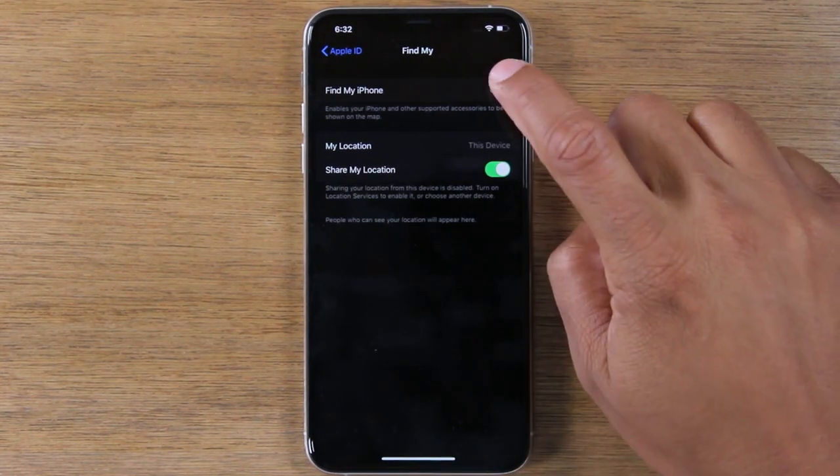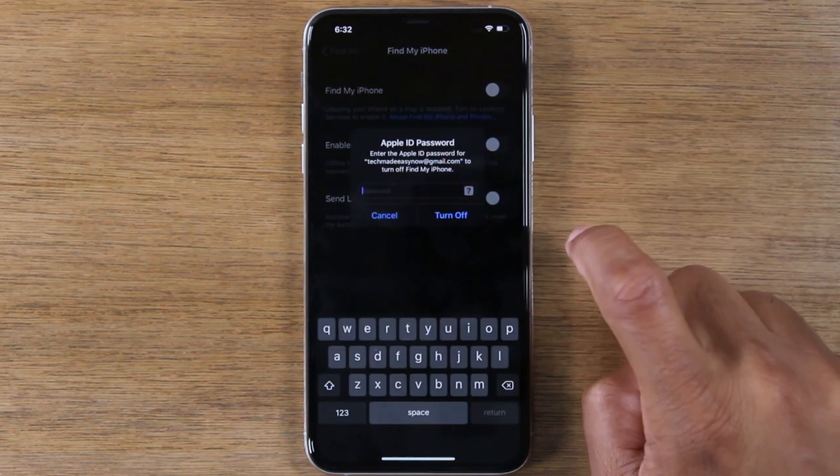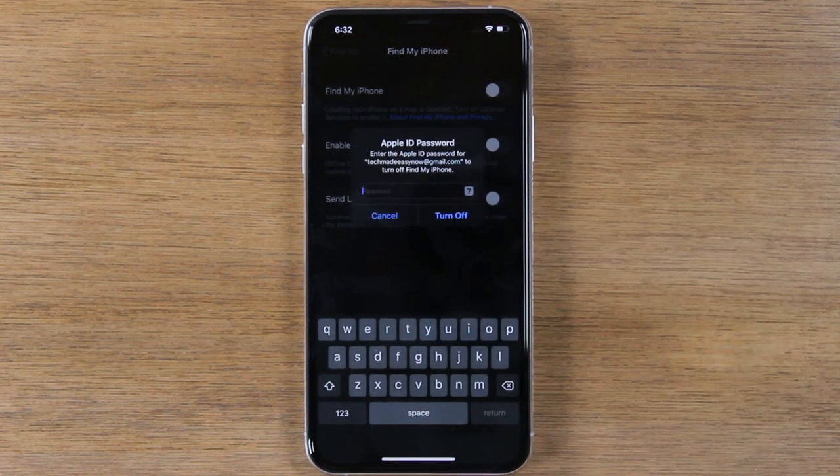The first thing you want to do is make sure you turn off Find My iPhone. So just tap here and turn that off. You will need to enter your Apple ID.